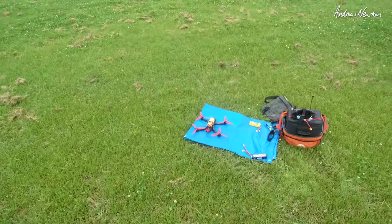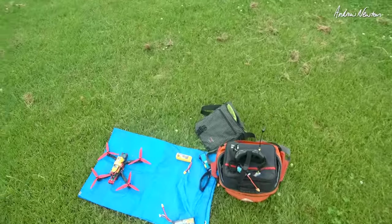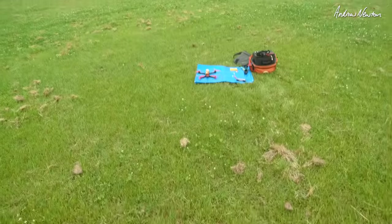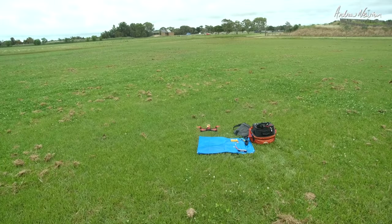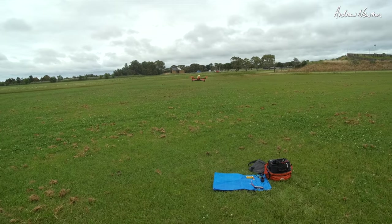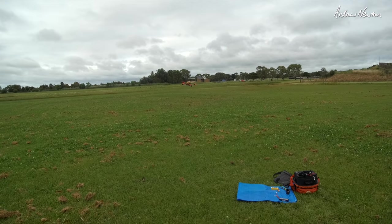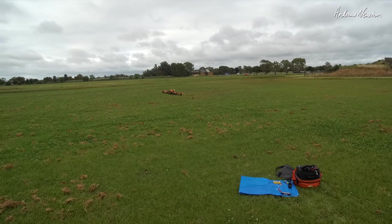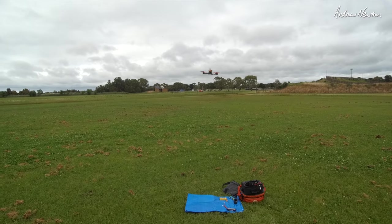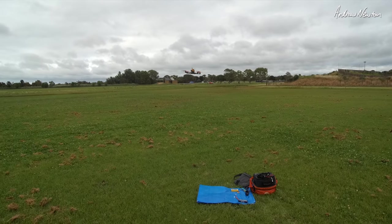Here we go, maiden of the PIRX 7 and pretty much my first quad flight. Very little idea of what I'm doing. So far so good — seems to be behaving.